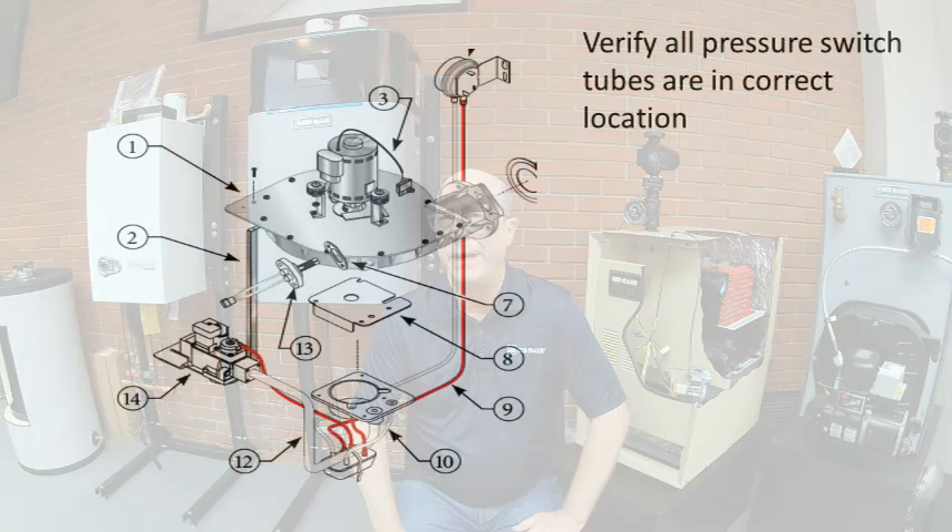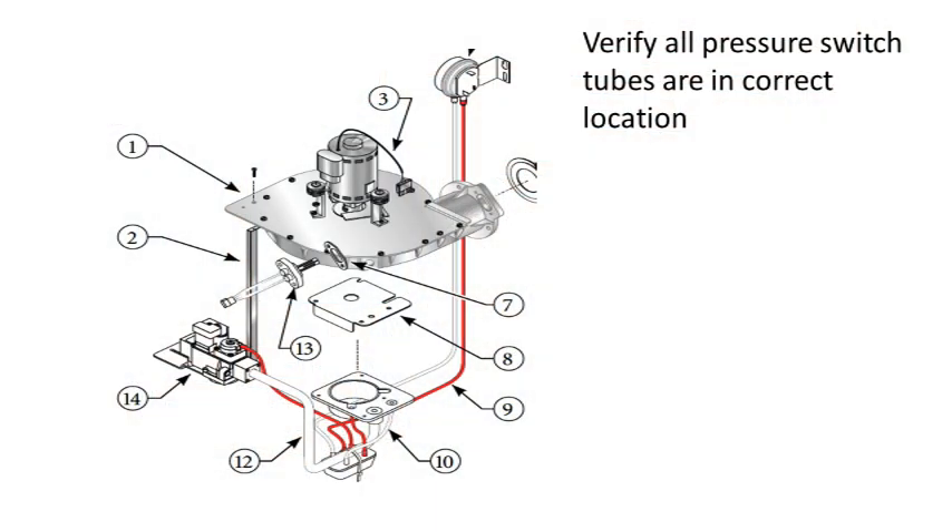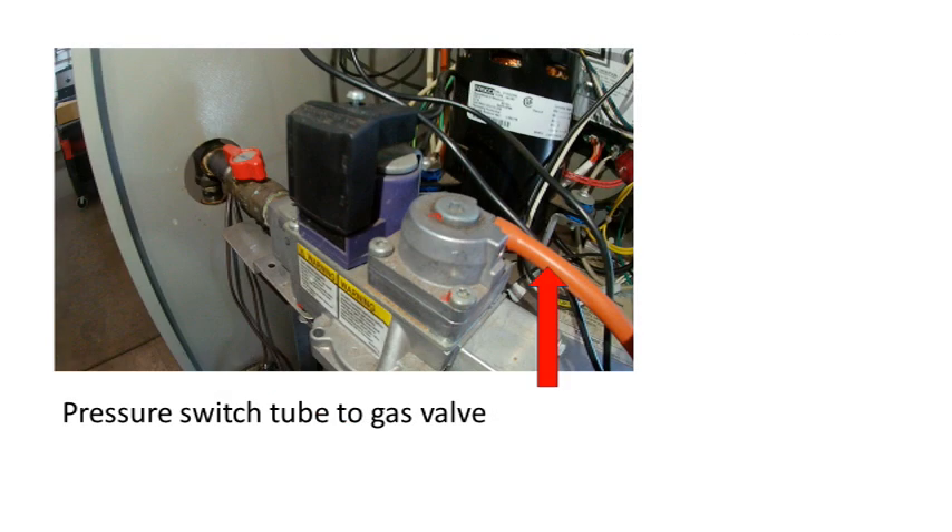If the incoming gas pressure is not in this range, it must be corrected before the boiler will ignite properly. With the manometer connected to the inlet tapping, attempt to fire the boiler and watch the incoming pressure closely. At the point of firing, you should see the incoming pressure drop slightly — this indicates the gas valve is opening. If there is no pressure drop, there will need to be some in-depth evaluation of the gas valve circuit. First, confirm that the pressure switch tubing is connected to all of the correct ports using the diagram in the manual. If the wrong tube is connected to the gas valve, it will not open.